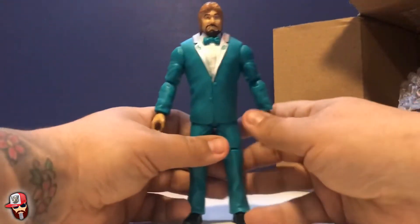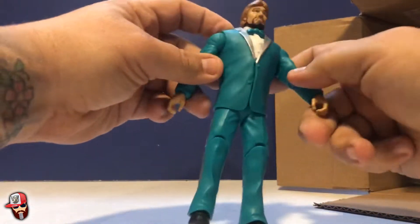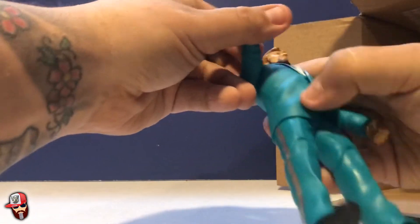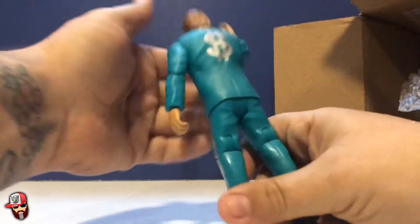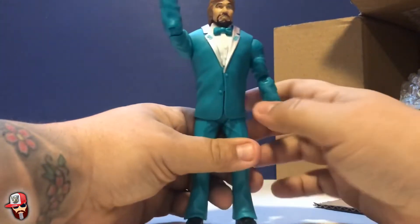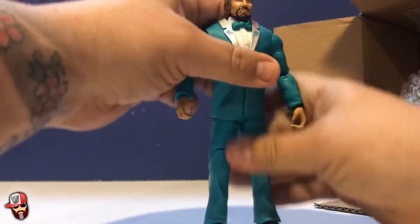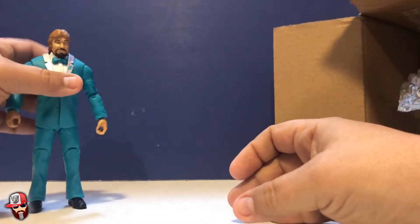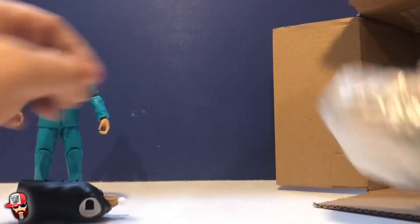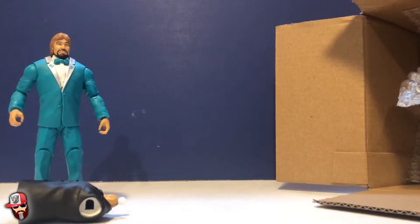It looks fairly easy to put together, so a very cool figure. It's basically a basic figure — I believe single elbow, single knee. The jacket does snap off, and it's got an excellent little decal on the back portraying his greed for money. Excellent figure, let's pull the next one out.